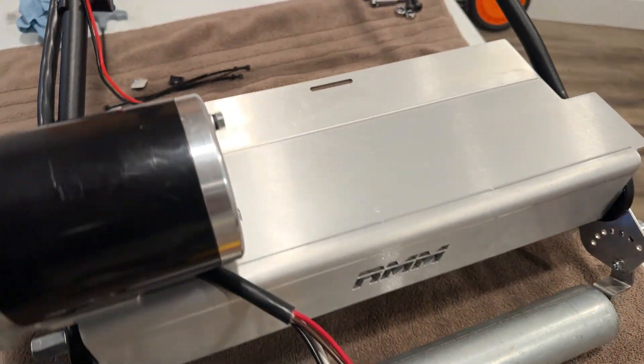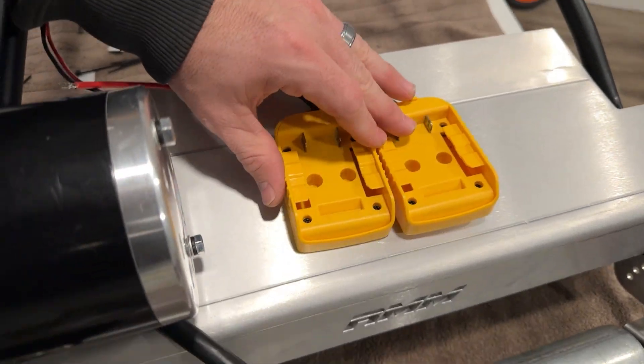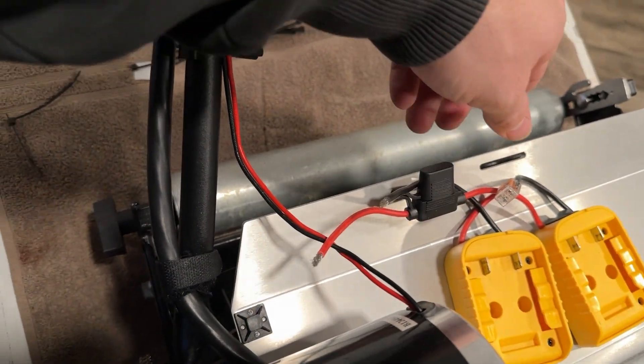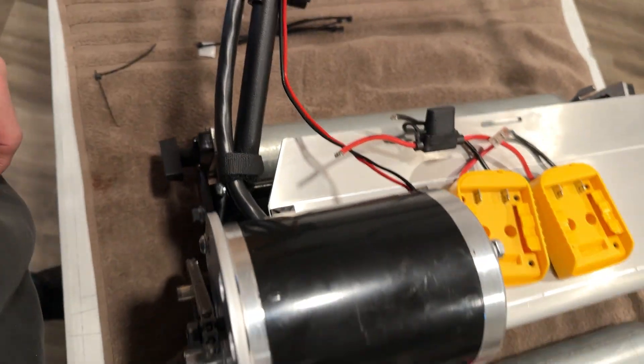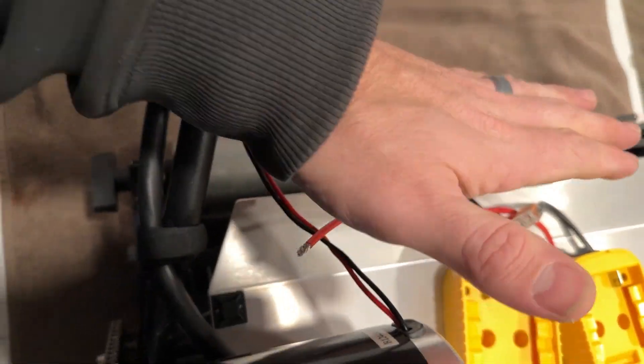If you don't have the RMM Pro wiring box, what I would recommend is just to mount your battery plates in the middle here and then kind of tuck all of your wiring back in this area. You can just wire it all up and then use the included zip ties to zip tie everything down, and it will look pretty clean.